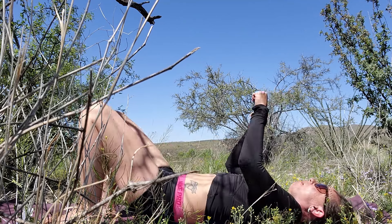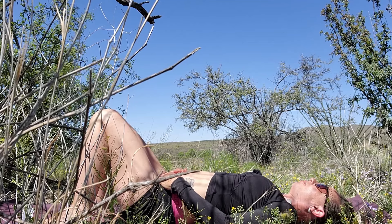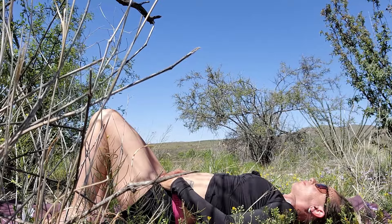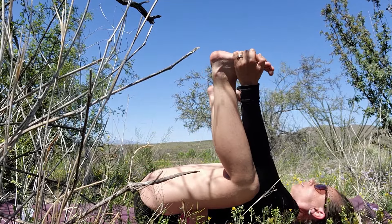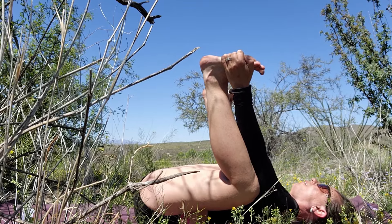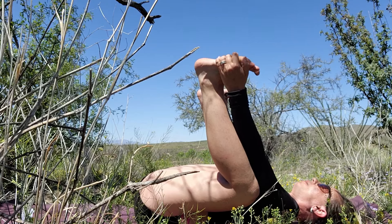Take your breath in and out. Hug the knees in, grab for the outside edges — a little happy baby here. Just focus on pressing your whole back into the earth, releasing into the earth. Move around if that feels nice to you.